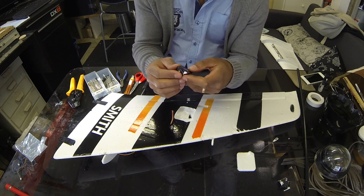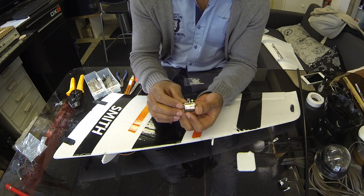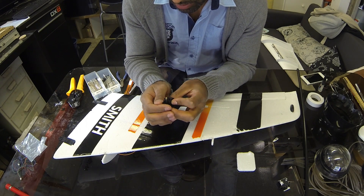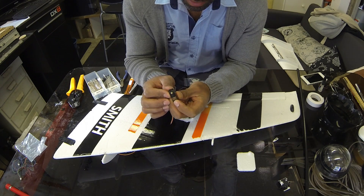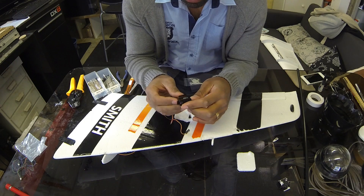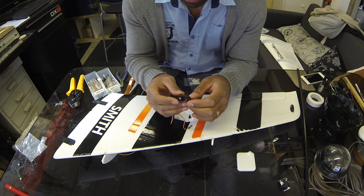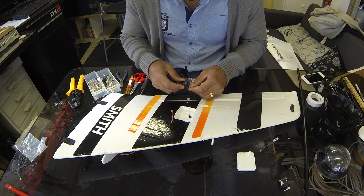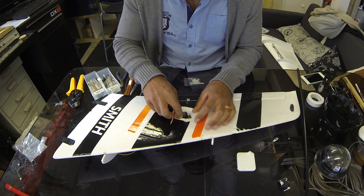What I'll do is take this Metal Gear servo — it's an Emax servo, ES08MA. It's an analog Metal Gear servo, 9 gram, and I'll put that in its place here.